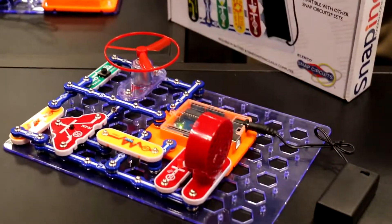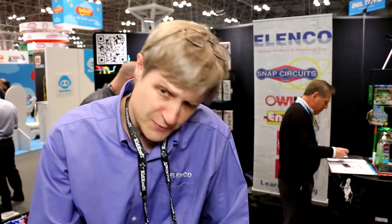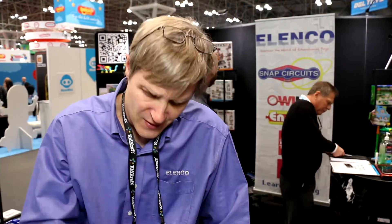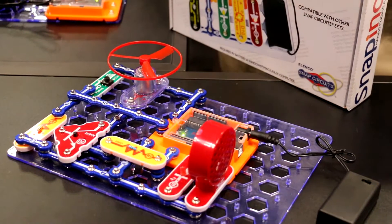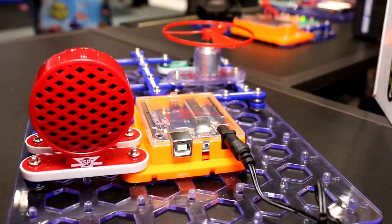This circuit here is a combination of Snapino with our SC300 set. It uses parts from both sets. There's a program in it and it makes lights, sound, and motion. I'm going to press the button and you'll hear sounds, a blinking light. It's going to speed up and at the end it's going to launch the fan.